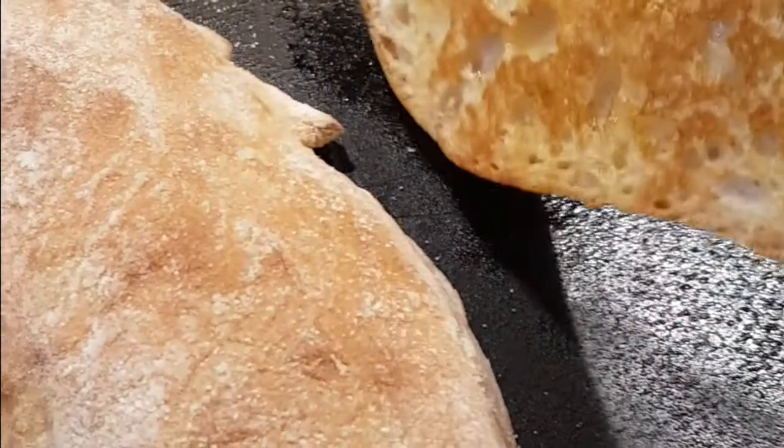Slice the roll open, brush it with some butter, then stick it in the pan and get it nice and golden. Look at that — what a great start. Grab your mushrooms, slice them, same with the cherry tomatoes.